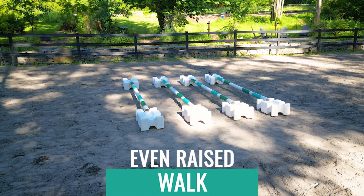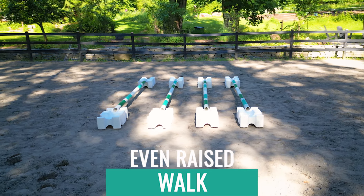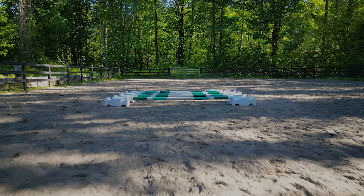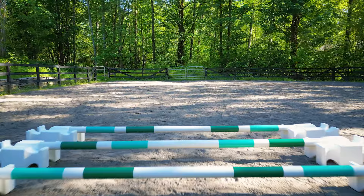Welcome to the Even Raised Walk. For this setup we are going to use four poles and we're going to use risers to lift them off the ground about nine inches, and they will be set up for your horse's walk stride, so make sure to reference the pole setup guide for your horse's walk stride.